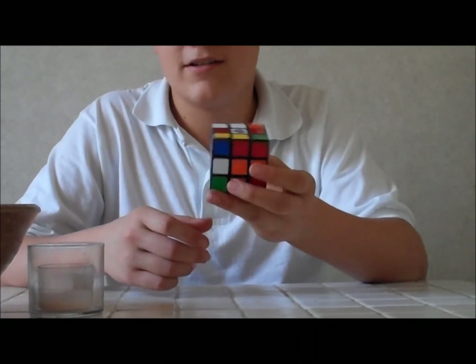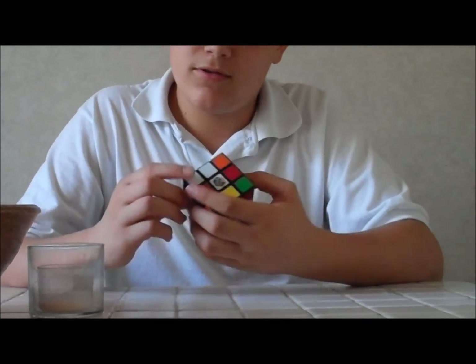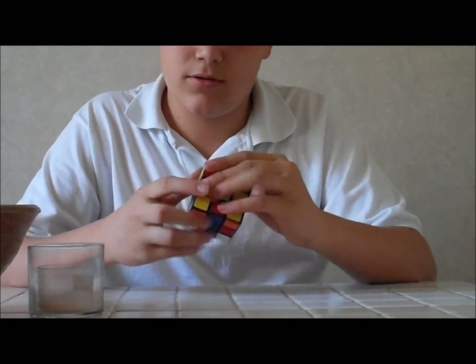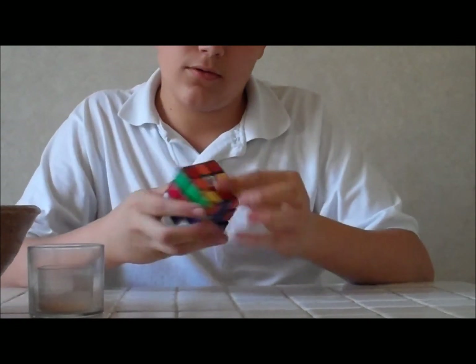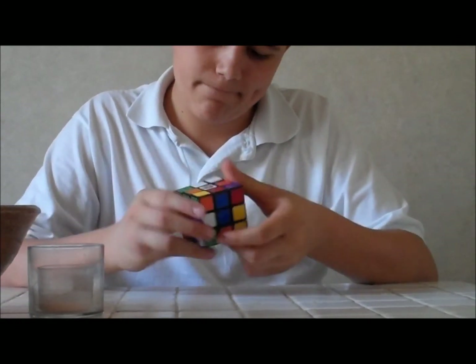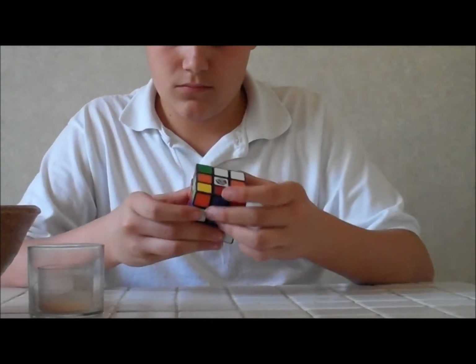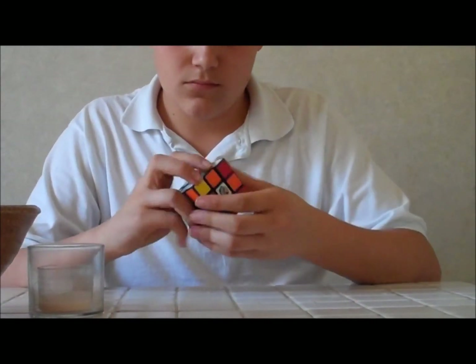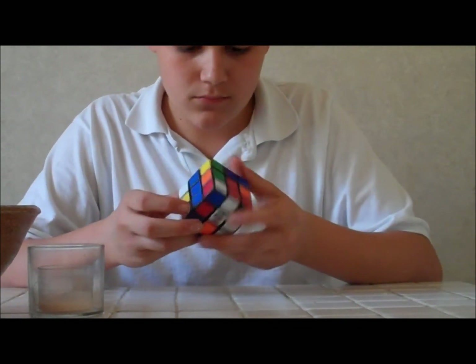Hello everybody, it is ABETS2012 and today I'm showing you — well, not how to — but a Rubik's Cube solve. This really isn't me; this is my little brother who has recently learned how to find some cheat codes to actually do a Rubik's Cube pretty fast.